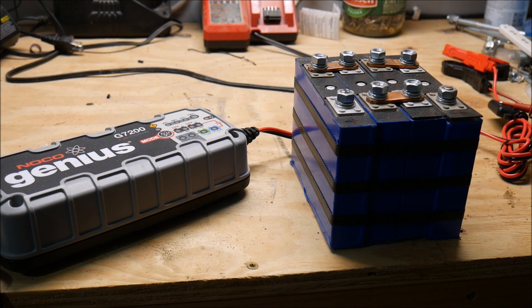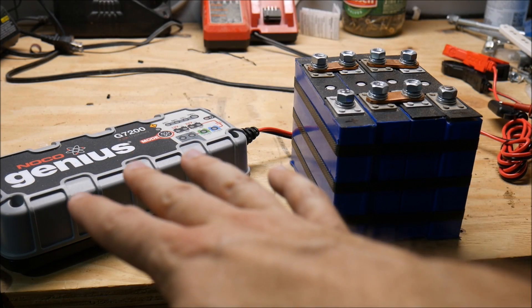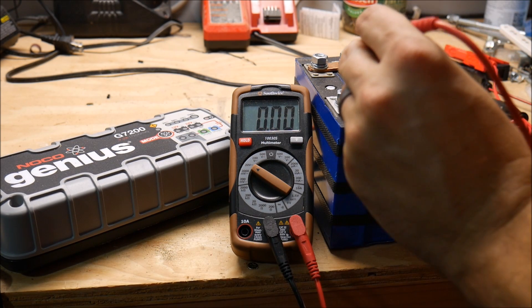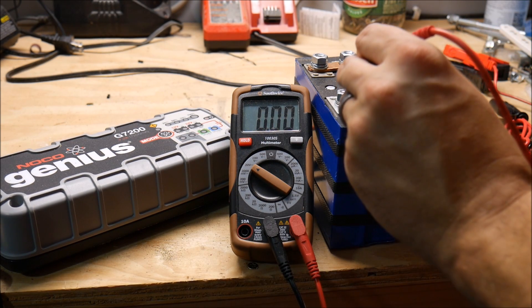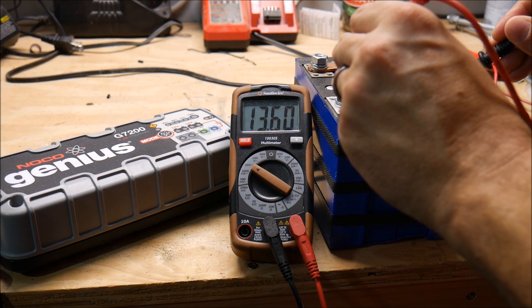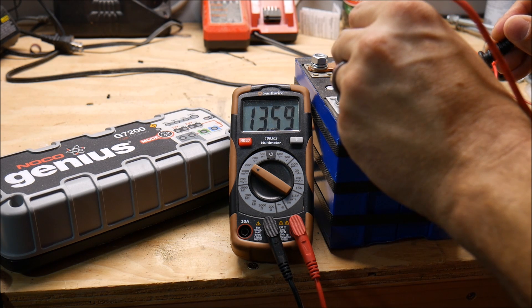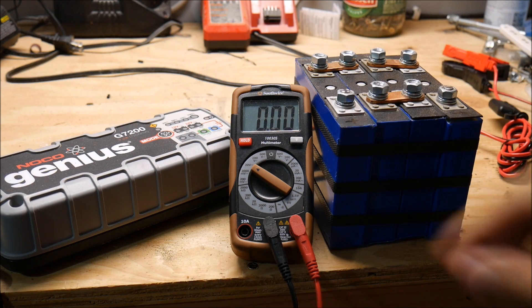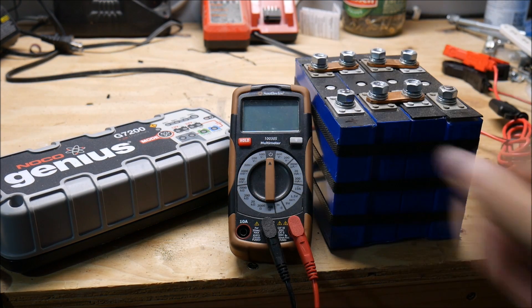This has been running for about an hour and a half. The charge completed as indicated by the hundred percent light on the charger. So I've disconnected it and now let's see what the voltage is. It should be the highest I've ever seen — about 13.7 or so.